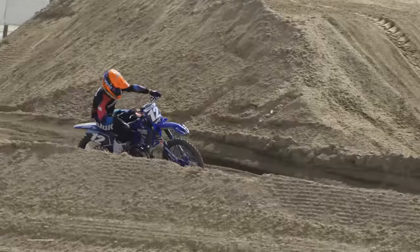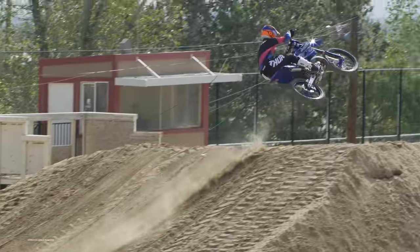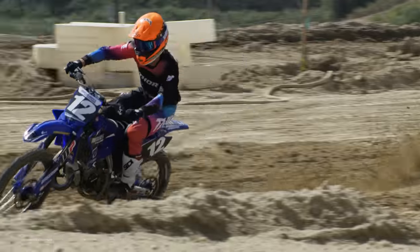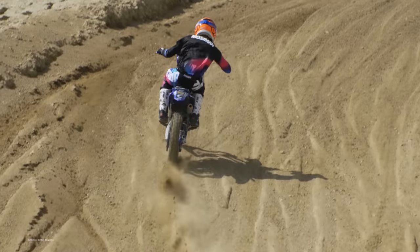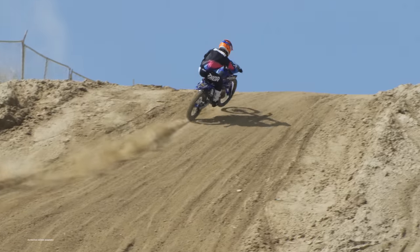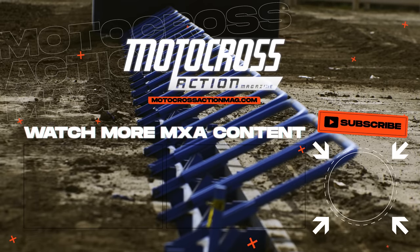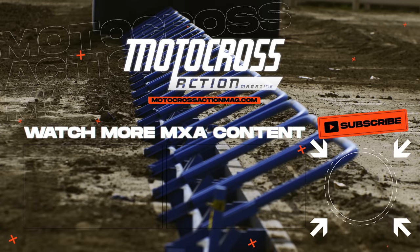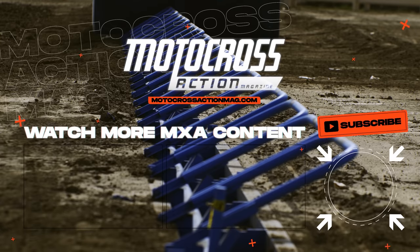For the jetting specs, more pricing, and all the details on MXA's Ryanville Poto replica Yamaha YZ125, click the link in the description to read the full story on this bike. And that's it for this MXA video, but to catch up on more and to stay up to date with our latest videos coming to our YouTube channel, make sure to click that subscribe button. And before you go, here's a chance to catch up on MXA's latest two-stroke videos that we just released.